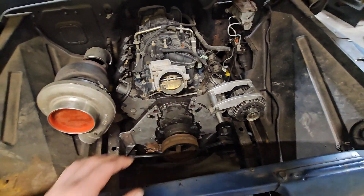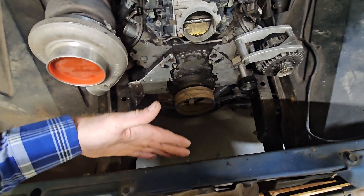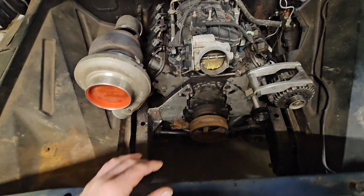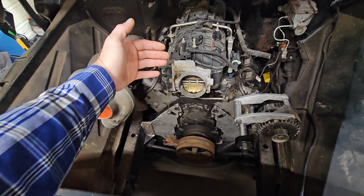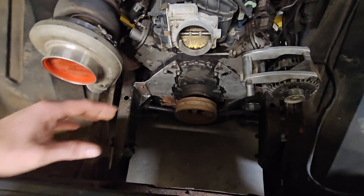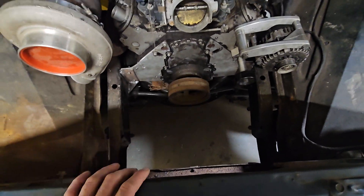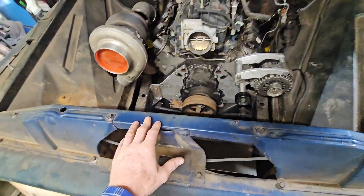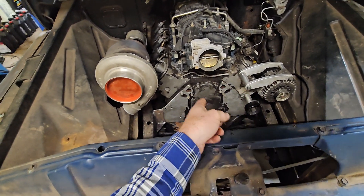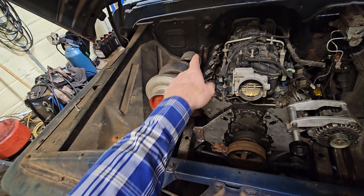The tighter I can get the accessory drive, the more room I'll have. This thing had an inline six, and they're very long, so with the engine further back I think we'll have plenty of room. I hope the radiator doesn't take up all that space — I don't think it will. I've got the ATI balancer and a water pump that'll work, plus an adapter to go from five-inch to four-inch.